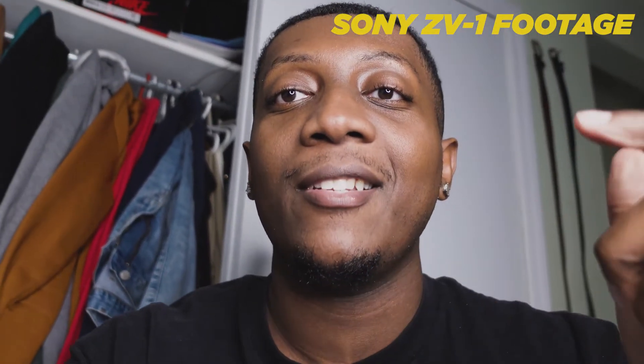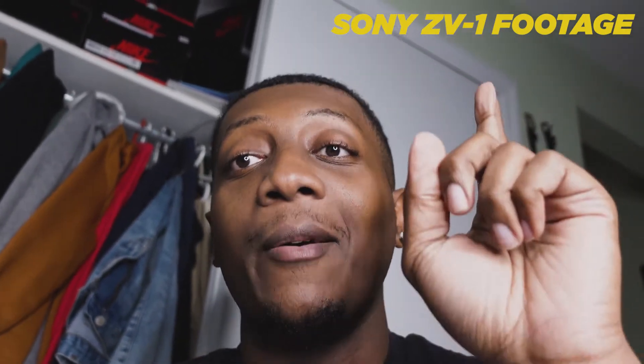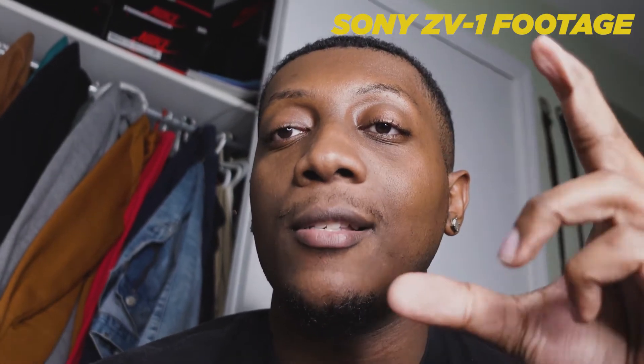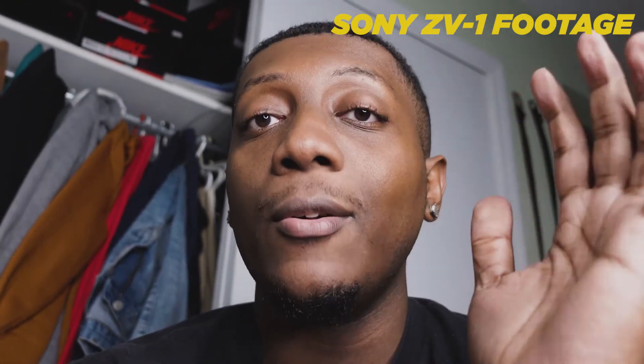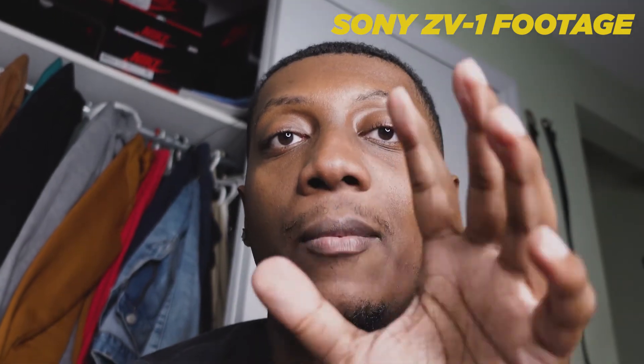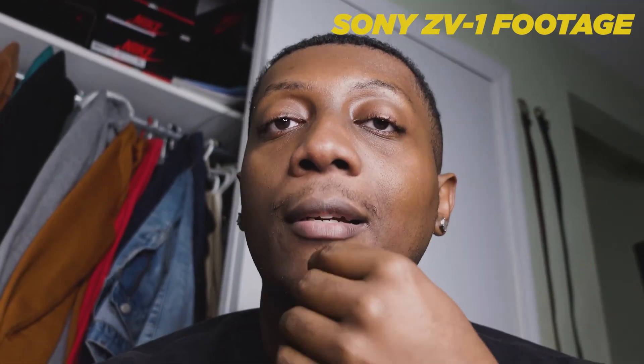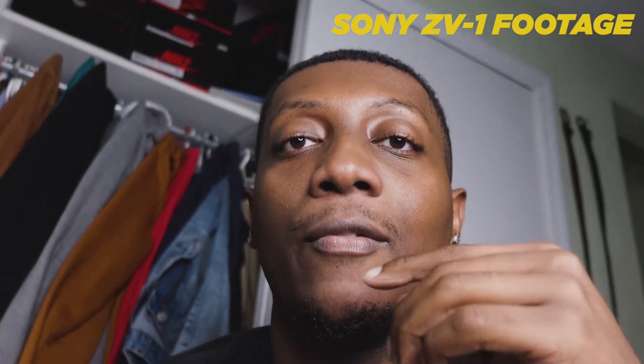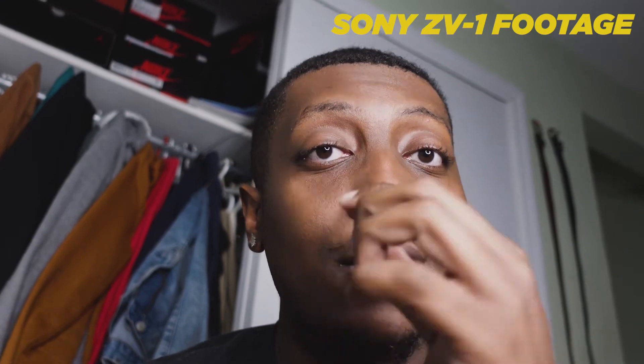All right guys, we are on the ZV-1. Obviously you can tell the quality changed tremendously — upgraded. This is 4K footage now, but this will be compressed because this video is 1080p. Unfortunately, the only downfall for this camera — and I'll do a full review later — is that it didn't come with S-Log, which Sony is known for. But I'm guessing that's more for their full frame cameras.